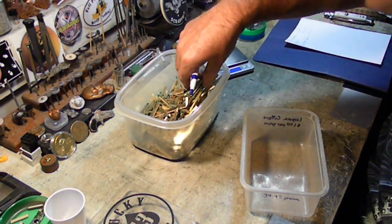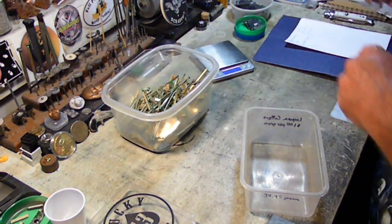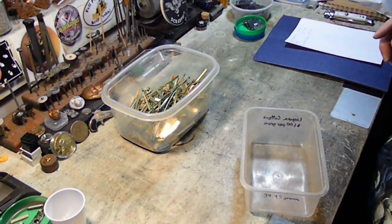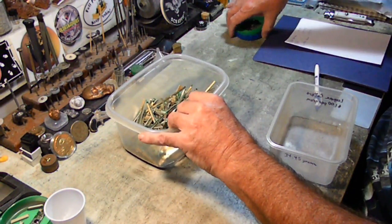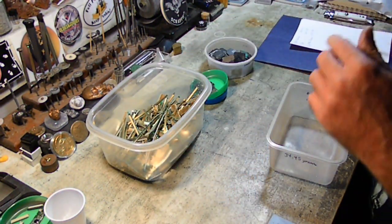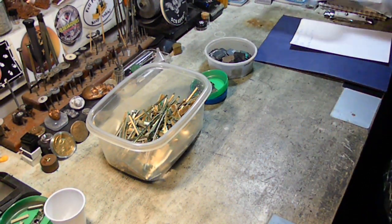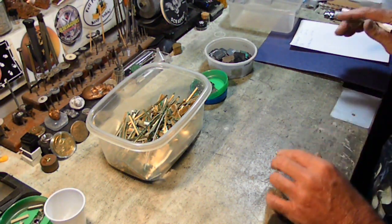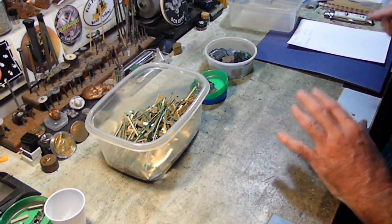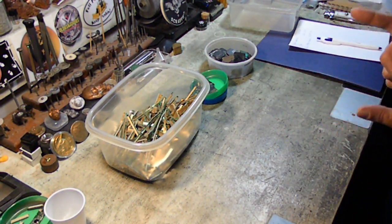We have done our weigh-in. This is the material we're going to process. The other material that I showed you in those other containers is actually going to be packaged up and returned. Next thing is we're going to get outside and get started on this and see what we end up with. I'm probably going to call this video right here and we'll get back at you in the next video when we get outside and start processing this material. We will see you guys in the next video.